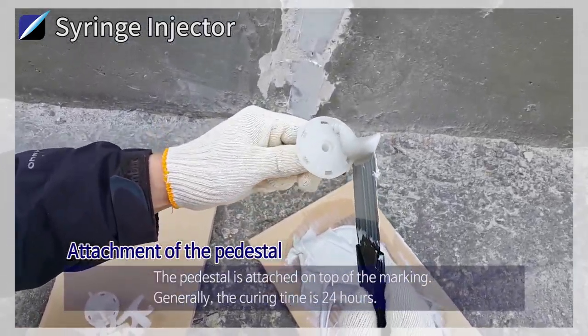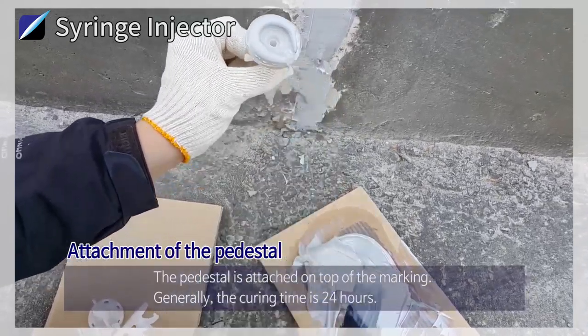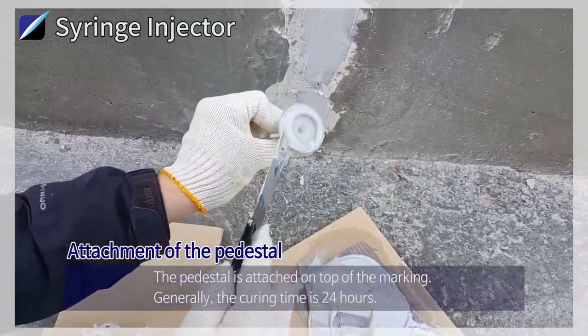Attachment of the Pedestal: The pedestal is attached on top of the marking. Generally, the curing time is 24 hours.